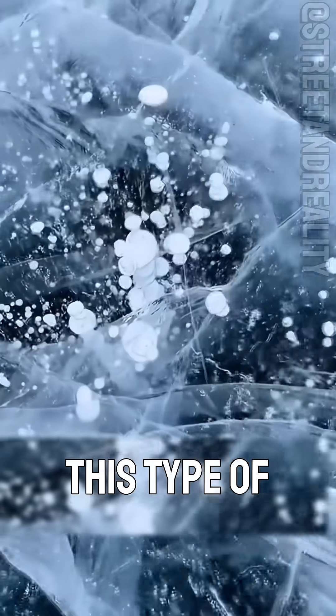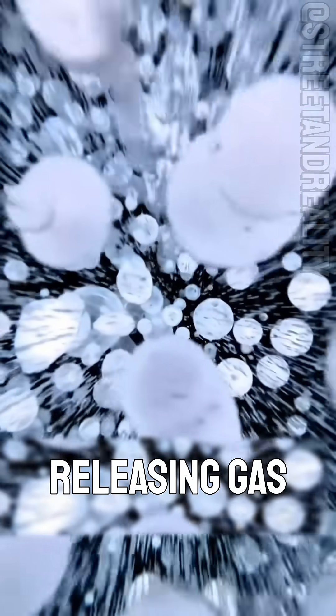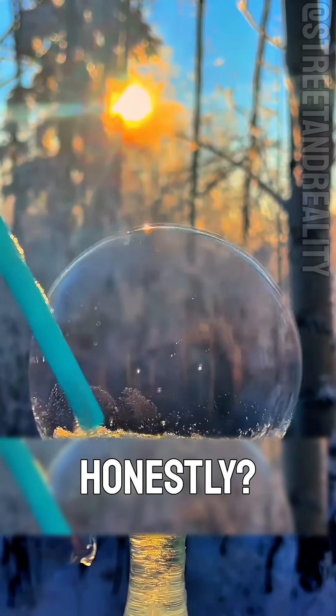And what about this type of ice? These frozen disks are methane bubbles. They form when plants at the bottom of a lake decompose, releasing gas that rises and freezes. It's beautiful, and honestly really fun to look at.